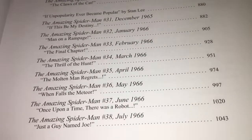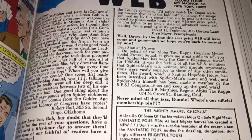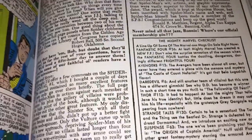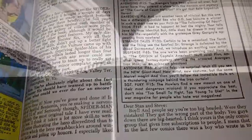A whopping 1043 pages, which is pretty impressive. I like that you get the original letters pages where people wrote in — I'll be honest, I've never read any of them, so it'd be cool to see what people's thoughts were back then compared to how we feel as comic fans now.